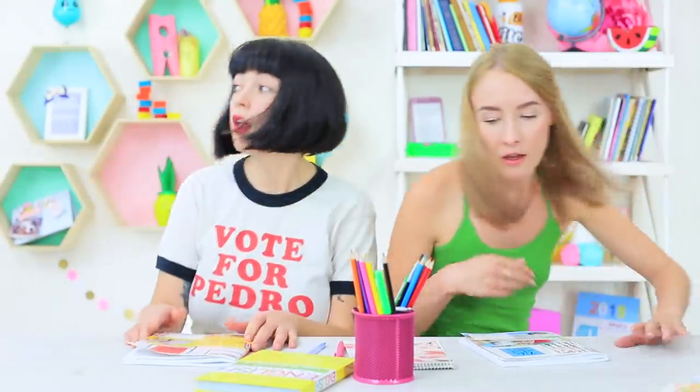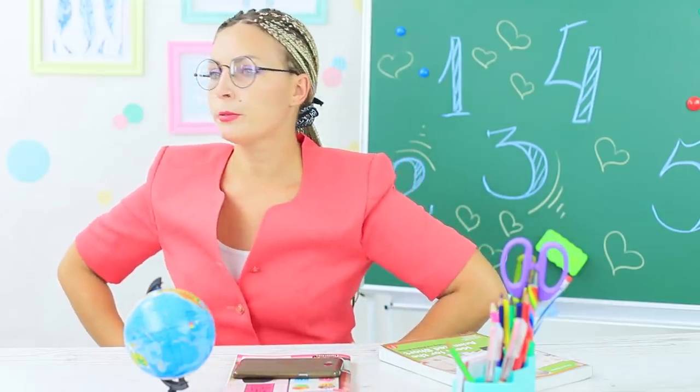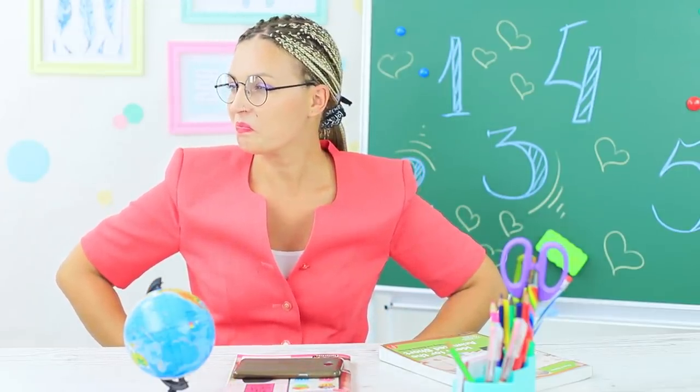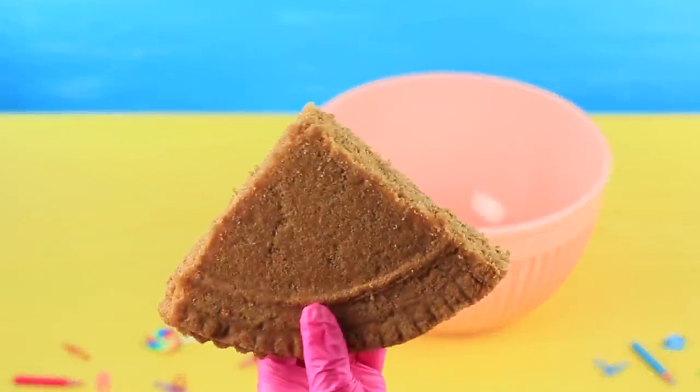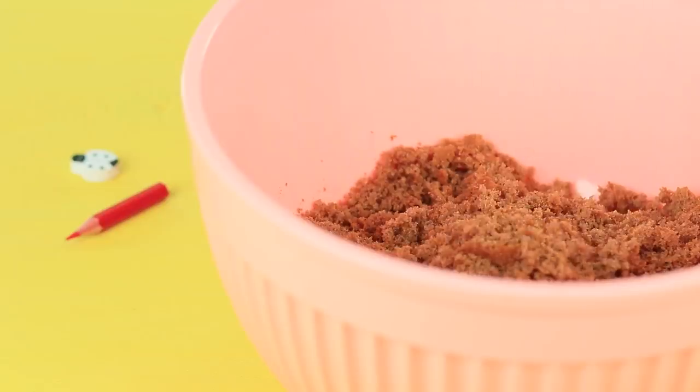We are super late to Miss Smith's class. She has put so much work into getting ready, even cleaned the globe, and we show up late and break her heart. We need to make it up to her — a delicious globe will help us out!